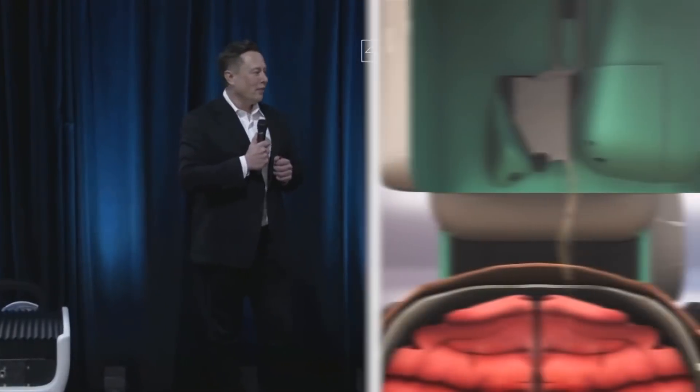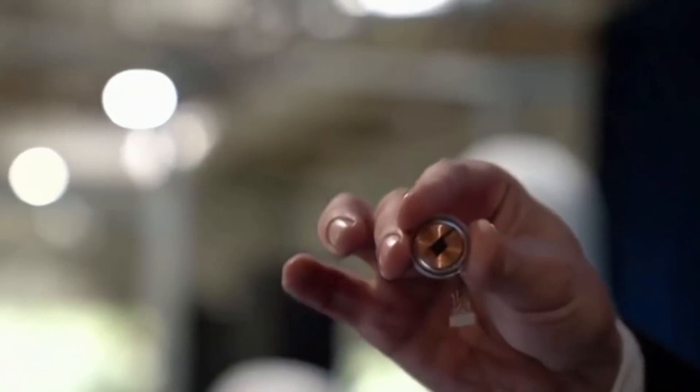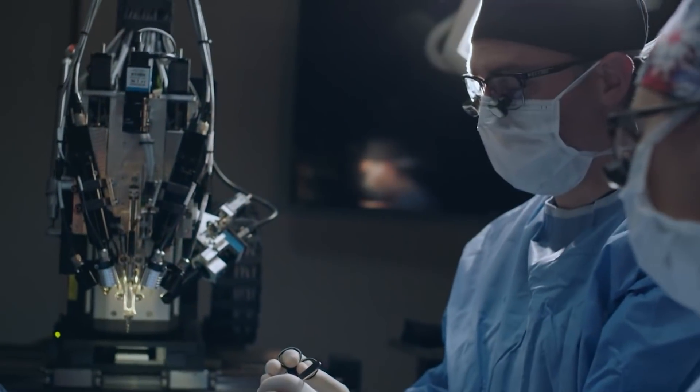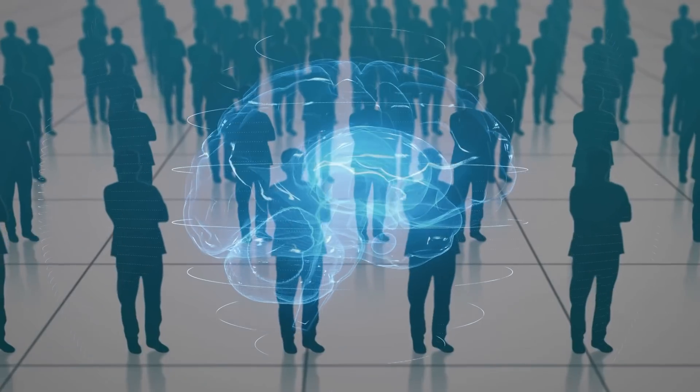What is Neuralink? How will Musk implant the chip in human brains? And what will Musk achieve with Neuralink? Join us as we dive into how Musk is finally testing Neuralink on humans.